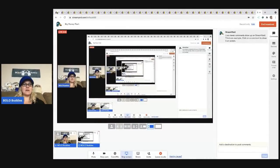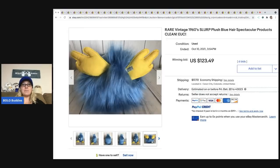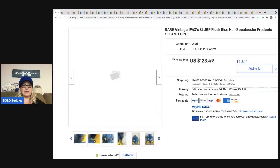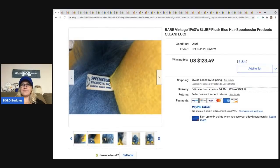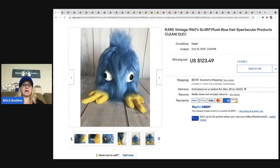The first item we're going to talk about is this guy right here. He is a vintage 1960s Slurp. Vintage plush — definitely pick it up. Even if it's not in perfect condition, it can still sell for great money. Here is the tag: Spectacular Products is what it's called. This guy went for $123.49. So monster-looking plush can be a bolo.